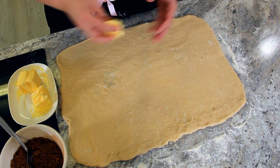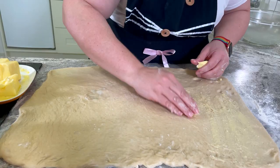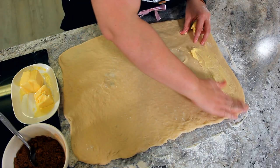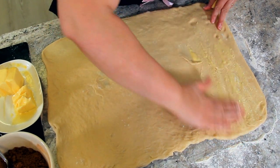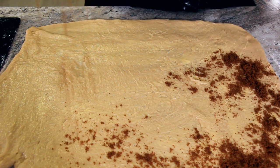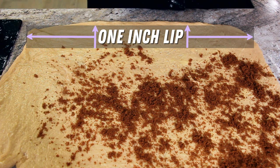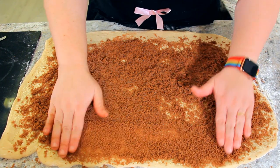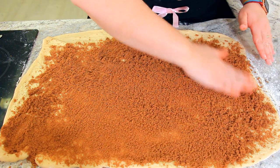Now that our dough is rolled out, we're going to spread on 100 grams of unsalted softened butter. I like to use a nice thin layer of butter and I find the easiest way to do this is using my hands. Too much butter will cause your filling to pour out of the bottom of your cinnamon buns, so make sure to just give it a nice light layer. And now for our cinnamon sugar — we're going to sprinkle it all over our dough, leaving about a one inch lip on one of the long edges. Once all of your cinnamon sugar has been sprinkled on, I like to just gently press it down into that butter so that you get those beautiful swirls in your buns.